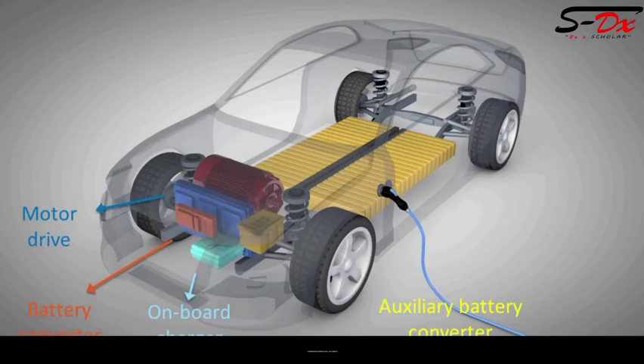BeagleBone Black or the Sitara processor can be used to take care of the entire electronics requirement of an electric vehicle. It has three cores: one core for the drive mechanism of the electric vehicle, another core for charging and BMS for the battery, and the main ARM Cortex core for infotainment and overall management. So one single processor costing around 1000 rupees is more than good enough for the complete electronics of an electric vehicle.